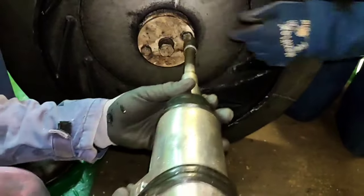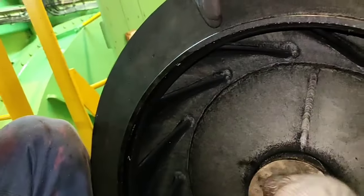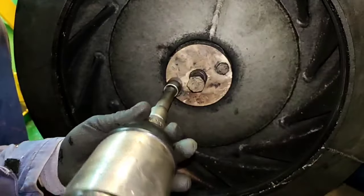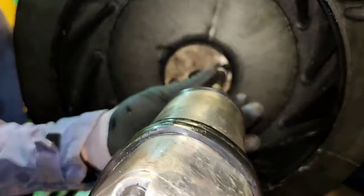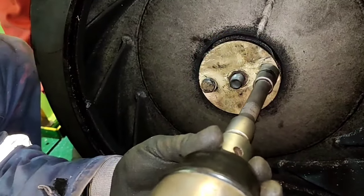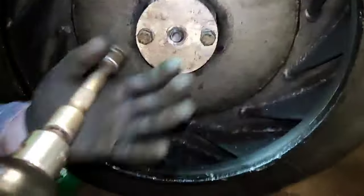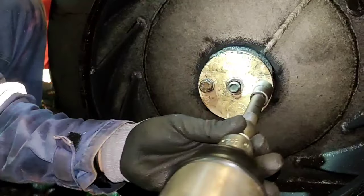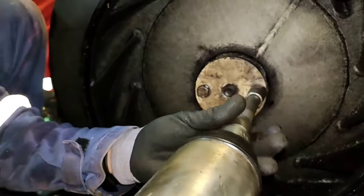We are removing this impeller. By the way, the first step is to identify whether the starter is the problem or the motor. In this situation, we found out that the motor is the problem. After removing this impeller, we can check the internal parts of this motor. The impeller is now removed and we can check the motor.